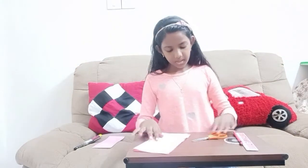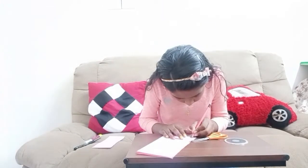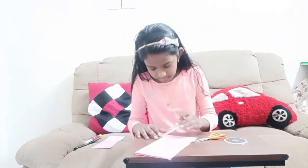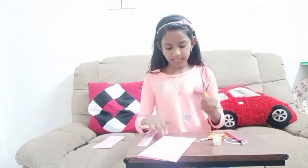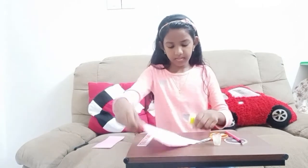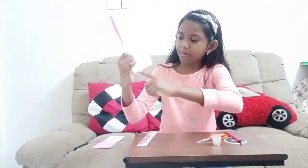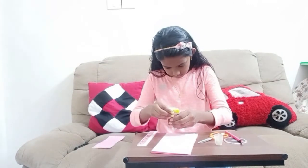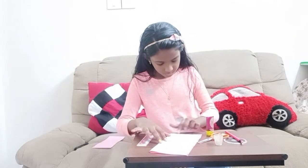Now we're going to mark one centimeter, and also at this side. And at this part, you're going to apply some glue. Just mark it. And at the down part of the measurements, you're going to apply some glue.